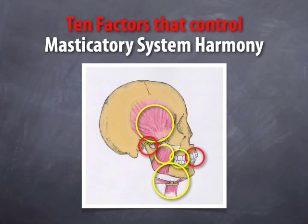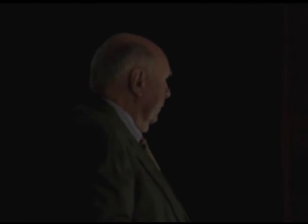To achieve it, we have factors that we have to learn to work with. There are ten factors that control masticatory system harmony. I'm going to go through those ten factors with you, and then we're going to take them each one at a time and ask: why is this factor important? How do we evaluate it? What do we do if it's not in the right condition?